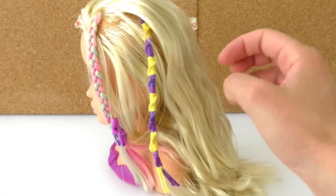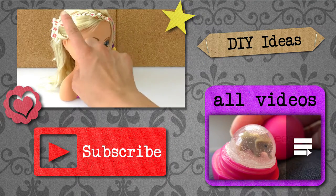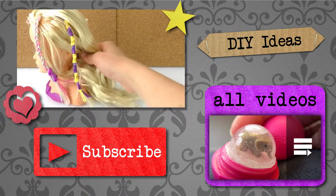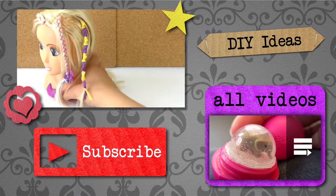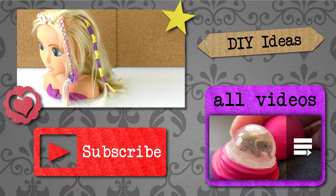So what do you think of this braid? Did you like it? Write it in the comments below, I'll be happy to read them. Thank you for watching Do It Yourself Ideas, I hope you liked this video. If you'd like to watch more, please visit my channel and subscribe for free to be the first to know when new videos are posted. Share this video with your friends and see you next time!